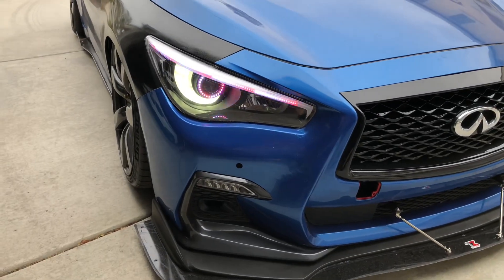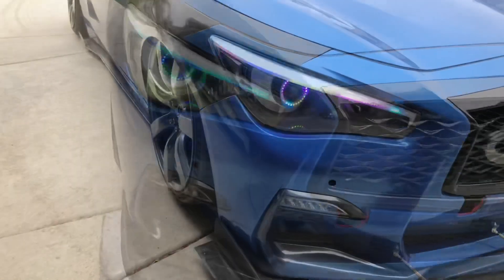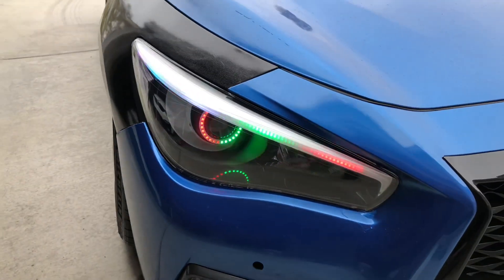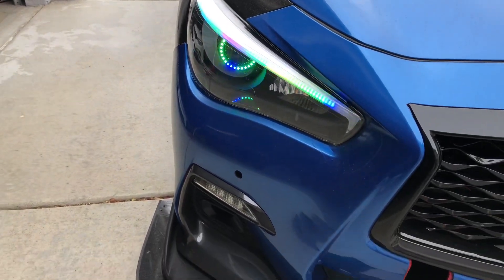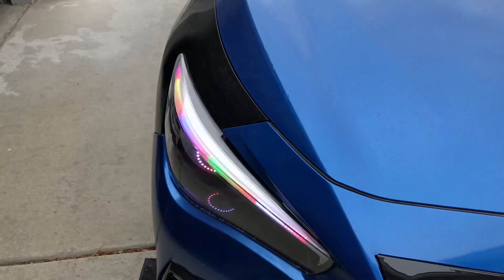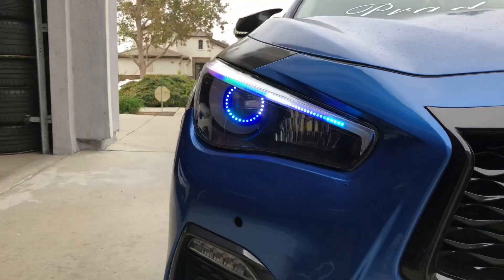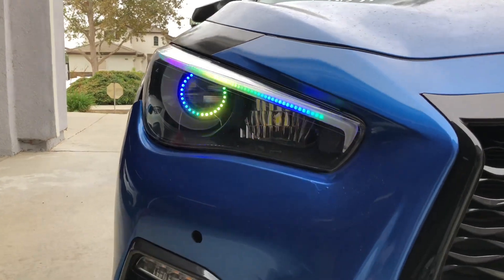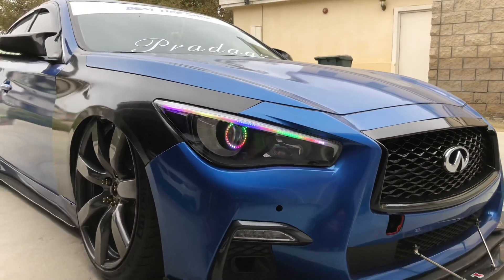I don't know why the crest appears to be yellow here, but I believe it's a combination of either the camera or the lens on the actual headlight. As you can see on some of the other videos while they're being built, they appear white or frosted, but I still don't know why it shows up yellow. Got to get that figured out.